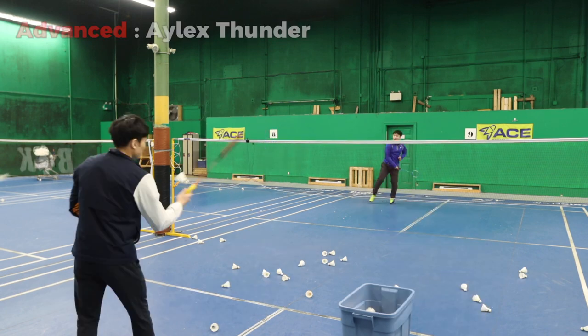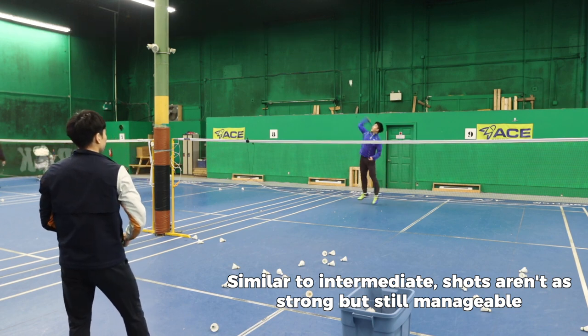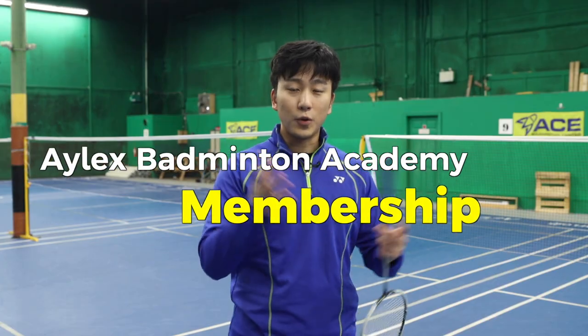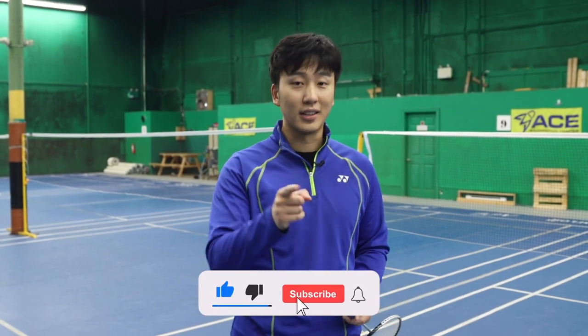Let's see how I do. If you want access to more in-depth advanced training guides, make sure to join our YouTube memberships to get access to those videos, and always don't forget to like and subscribe.